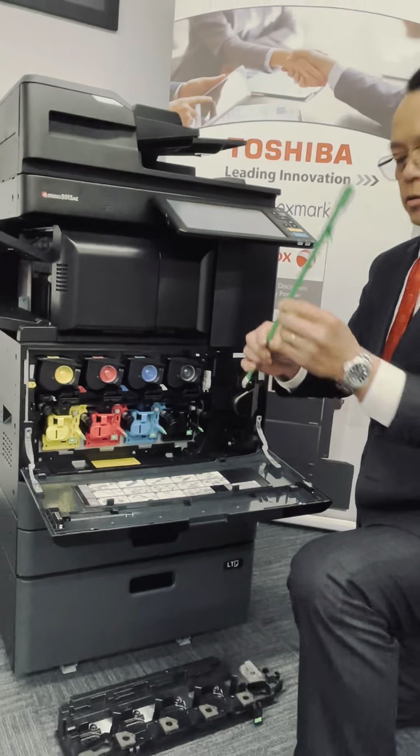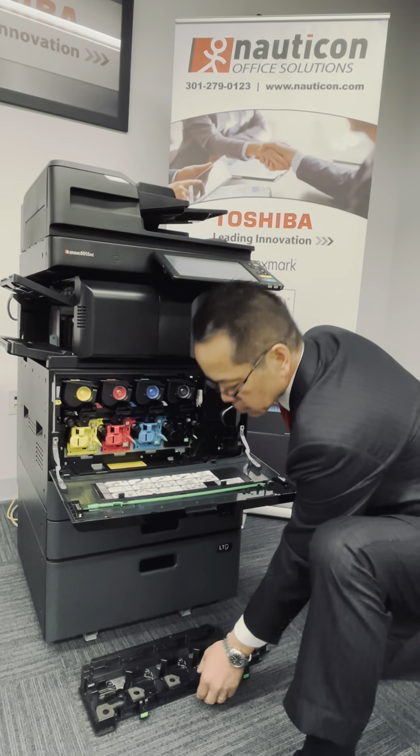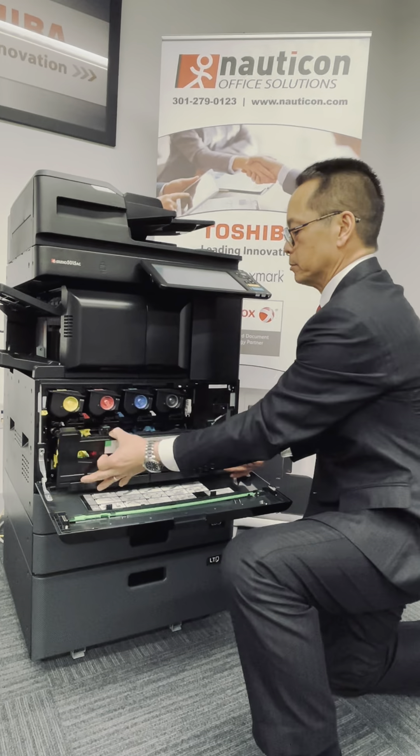Once finished, reinsert that back into the holder, and reinsert your waste collection bottle.